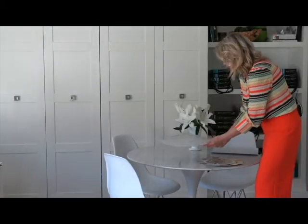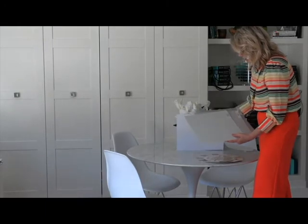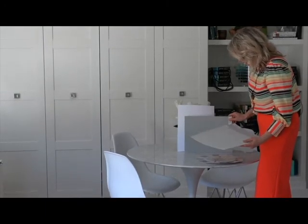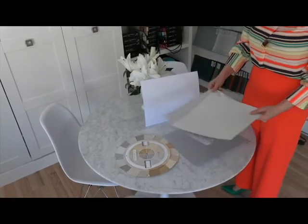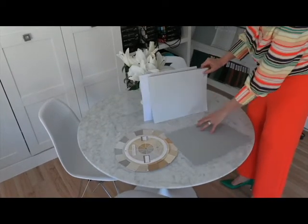So then what you do — and don't forget, you always need that white backdrop — is you plunk down your Coventry Grey, which is kind of a mid-tone blue-gray, and you can see how great that looks. Then Stonington Grey, the shade lighter. And then Horizon, which is even lighter.